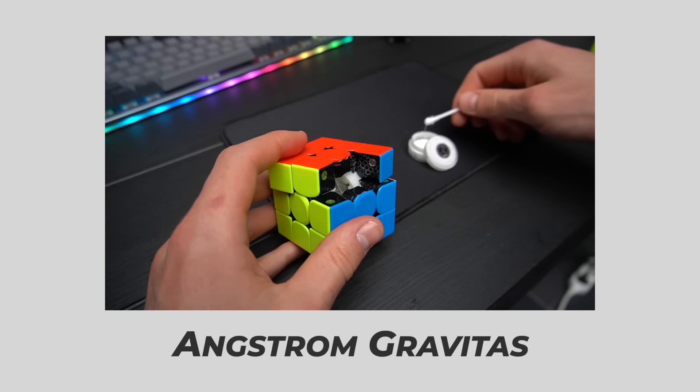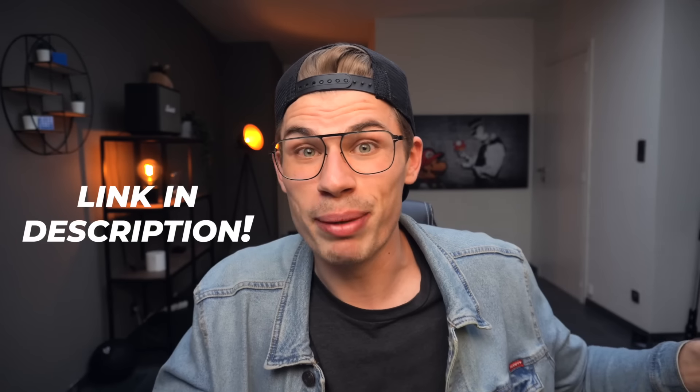Now for performance — in the beginning I didn't perform great on either, since I usually prefer heavier cubes. But I took time to adjust, used Angstrom lube to make them more controllable — Angstrom lube goes extremely well with GAN cubes, by the way — and after about a thousand solves on both, I've grown to love them. There really isn't anything like the feel of a GAN, and both cubes excel at being GAN cubes.